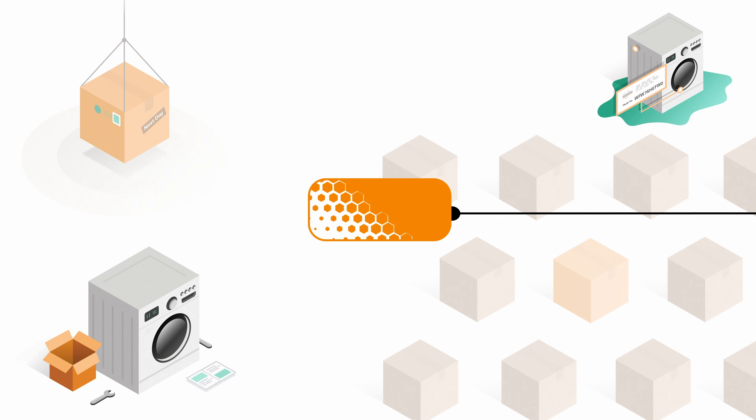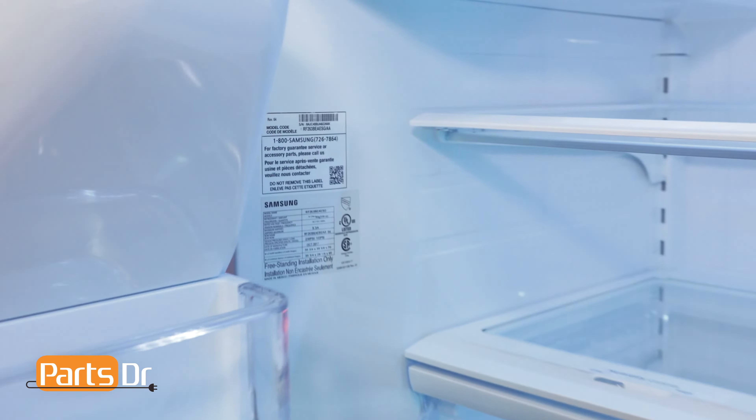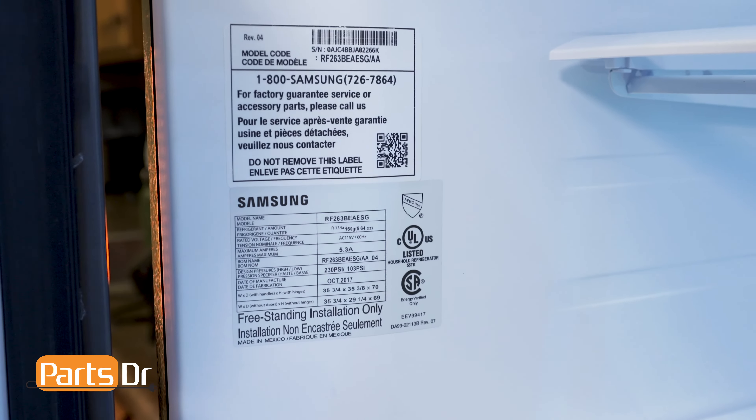Hey, it's Ryan with PartsDoctor, and today I'm gonna show you how to locate and read the model and serial number tag on the Samsung refrigerator. Let's go. On most Samsung refrigerators, the model and serial number tag is located on the inside wall of the refrigerator compartment.